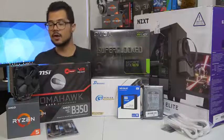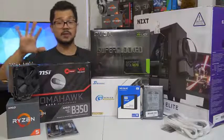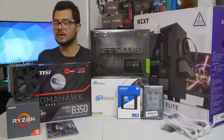For those of you curious, the build we're looking at today is around $1,200 MSRP, give or take a hundred bucks or so depending on how prices fluctuate. But let's go ahead and go over the parts, one by one. I'm going to do it really quick because we've got a lot of building to do right afterwards.